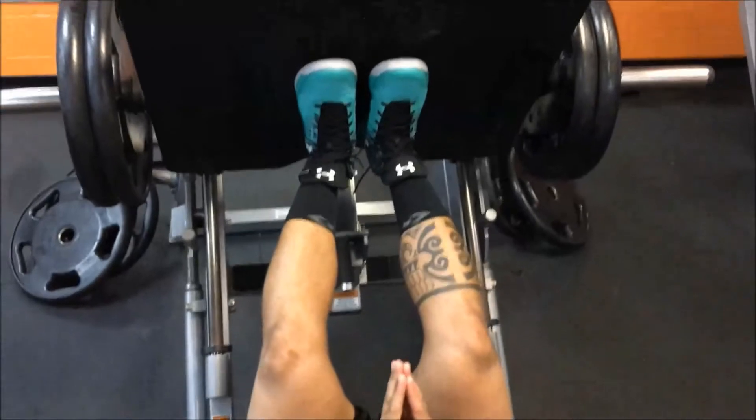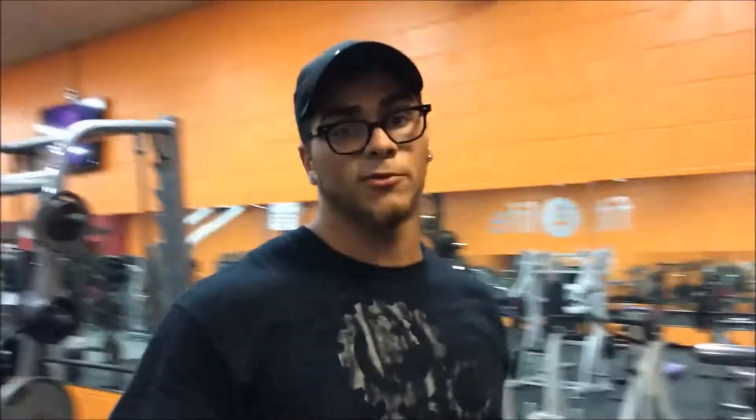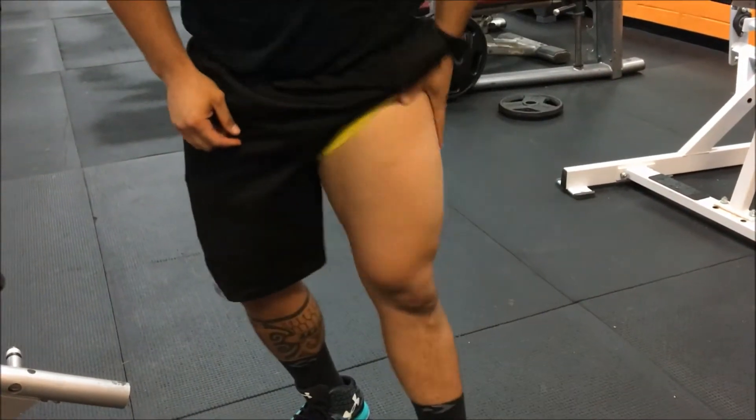So just remember: if you want to work on the outer part of your legs, keep your feet really close. If you're looking to work the inner thighs, put them out real wide. You can add that to your routine — if you want to build up your legs, you can just add that in.